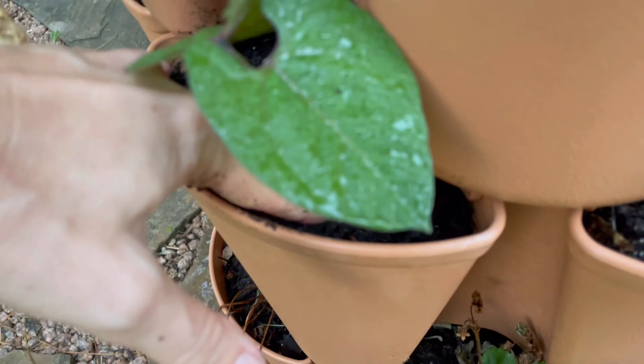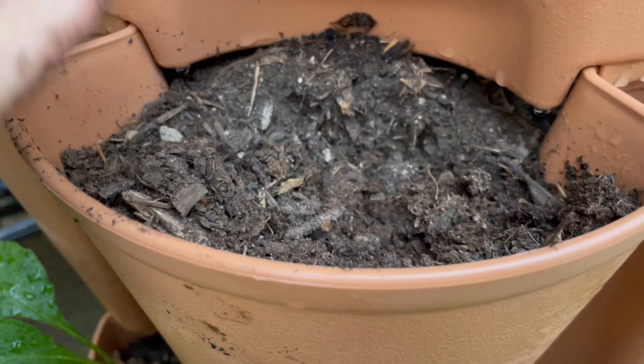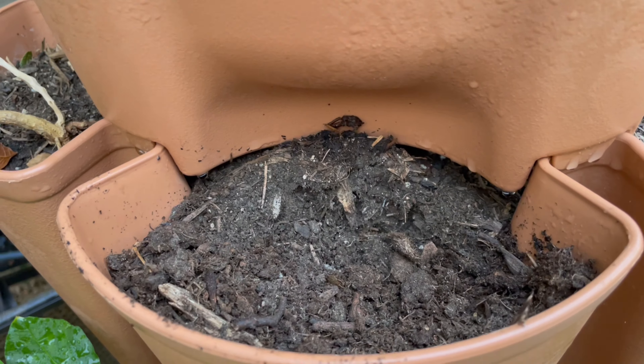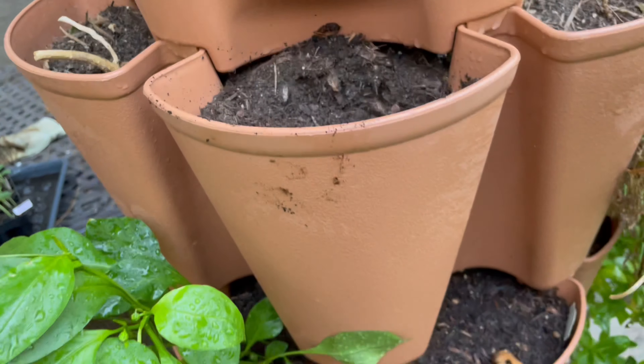One big thing I probably need to do is go back and fertilize these, just to make sure that they have the best chance at growth. This is my other tower — it just looked kind of depleted to me, so I think I'm going to add some extra compost to it. The soil just looks drier and just less nutrient-rich, so I'll have to do that next too.